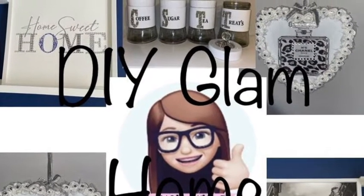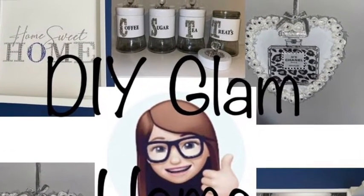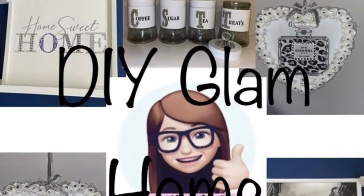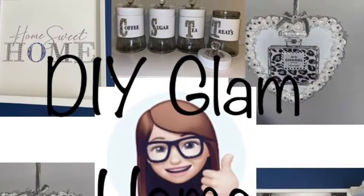Hi guys, welcome back to my channel. Today I'm going to show you how to do these three beautiful DIYs. If you like this video then please give me a thumbs up as it helps my channel, and maybe think about subscribing.